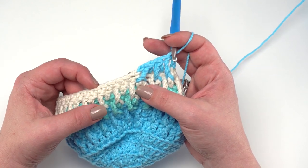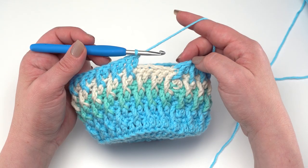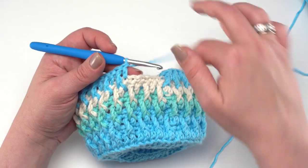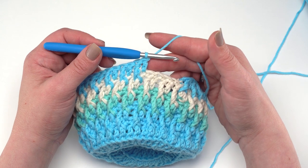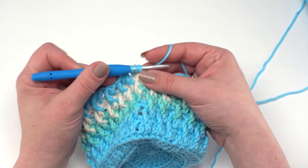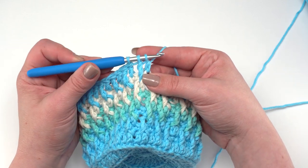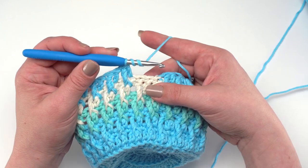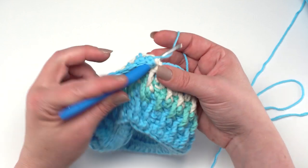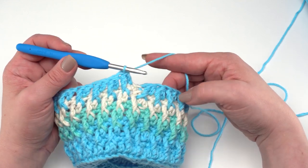With four stitches remaining in row 25, we've got a front post, double crochet, front post, and double crochet left. Make two more decreases: yarn over twice, go around the next double crochet, work off until two loops remain, then yarn over and go into the next double crochet, finish with three loops and pull through all three. Repeat for the last two stitches. With two decreases at the beginning and two at the end, we've gone down to 44 stitches in row 25.